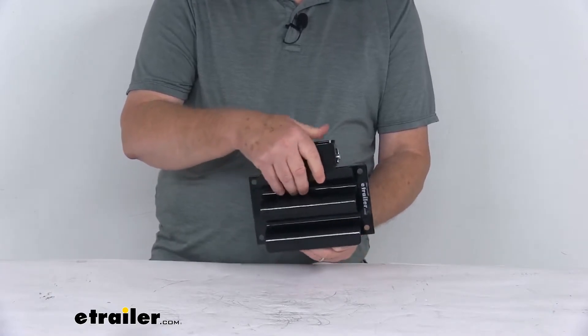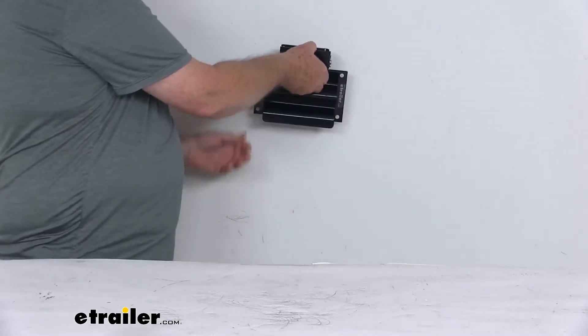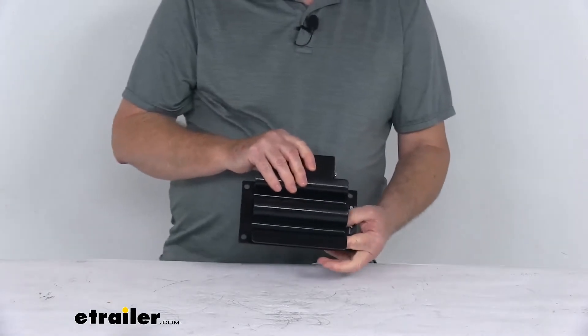It's very easy installation. You can mount it to hold the tool horizontally or you can mount it to hold the tool vertically. Note that the hardware to install this is not included.